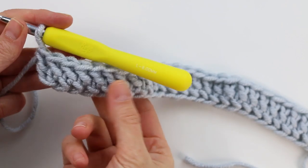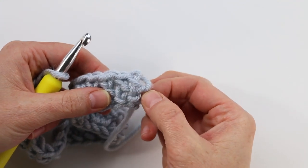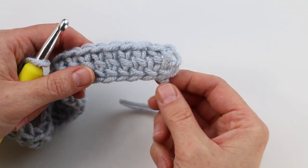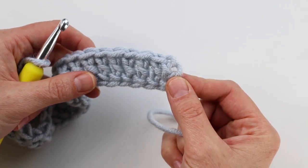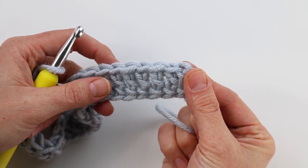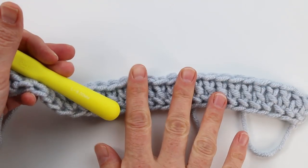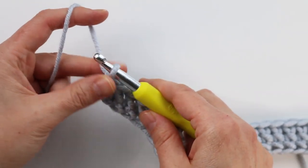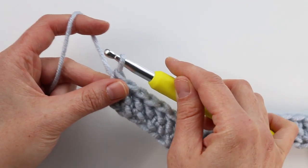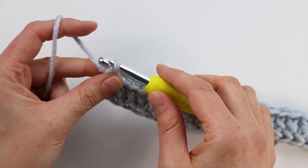Once you've completed row one using the foundation double crochet option, note that the chain three at the beginning counts as your first double crochet. If you used the alternate option, you're also counting the chain three at the beginning as a double crochet — that first bump at the edge is your first double crochet. Make sure you have the correct number of double crochets for your foundation row. Now we're ready to move on to row two. Rows two through five are what we repeat over and over to make our rectangle, so row one is a bit of an outlier as we move into the main stitch repeat.